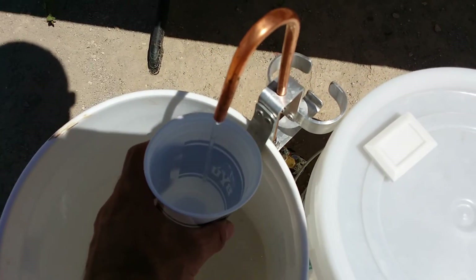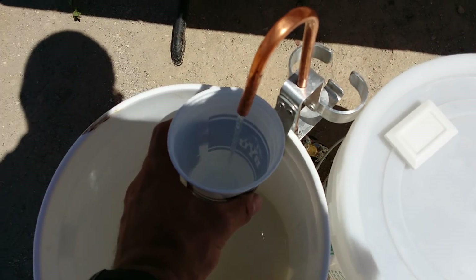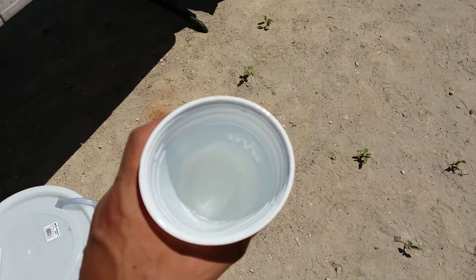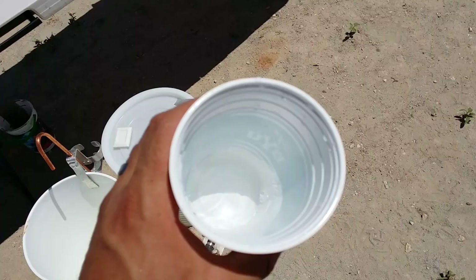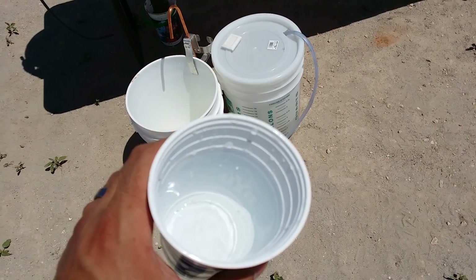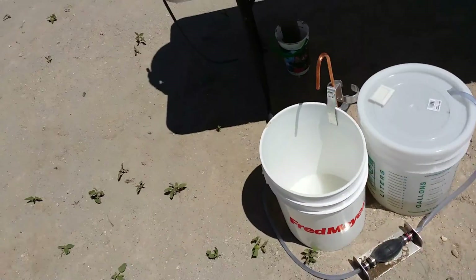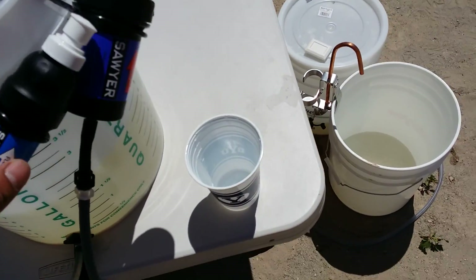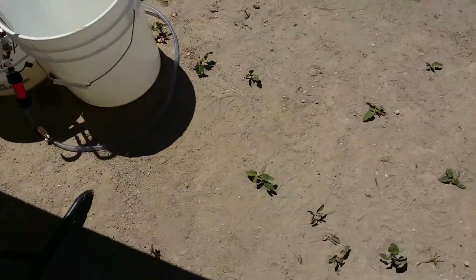This is also lake water, but it comes out all nice and clean. I'll show you — see that? It's pretty clear. And this one here, let me see if I can do it with one hand.